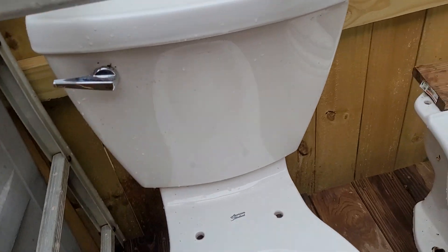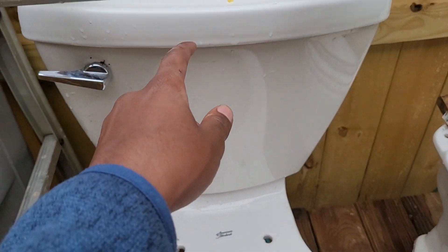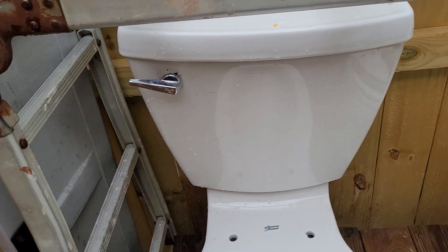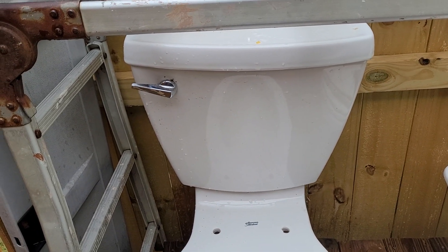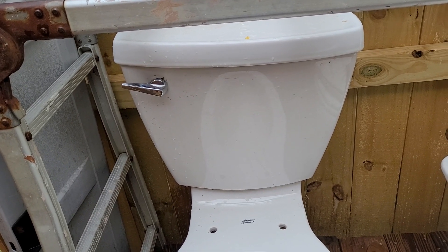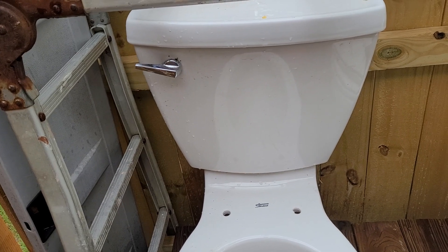I forgot to mention — I had to replace the chain on this flush valve because the original one was accidentally pulled too hard and broke. I tried putting another chain on, but that chain wouldn't stay. So I had to get another chain, which finally worked.